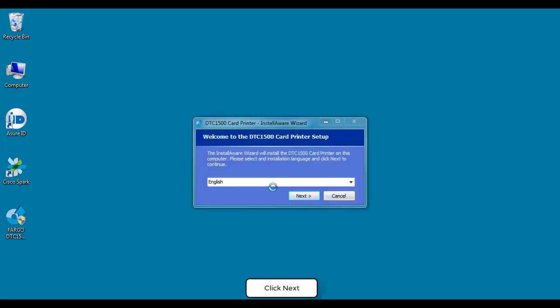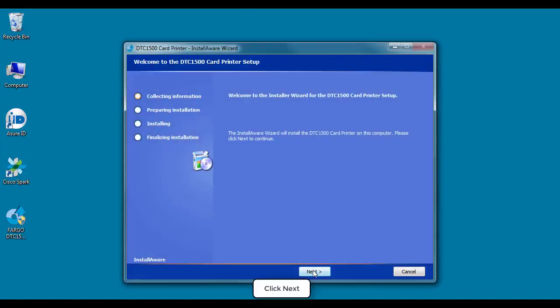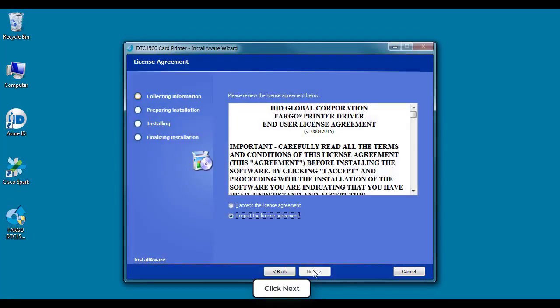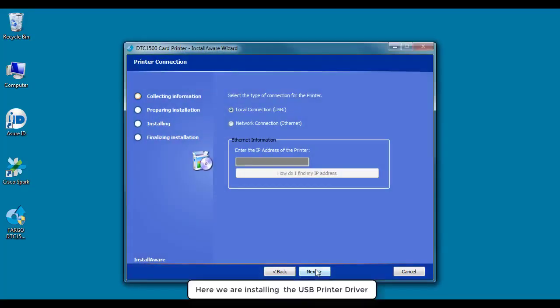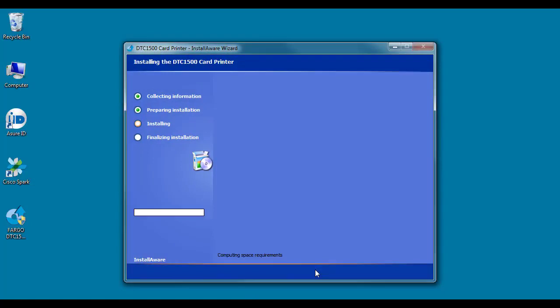At this stage of the driver installation, you should click Next. Here you should click Next again. Now click to accept the license agreement. This step requires input as to how the printer is being connected — we are using USB in this case. Now the driver will be installed.